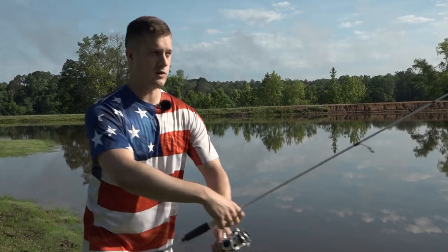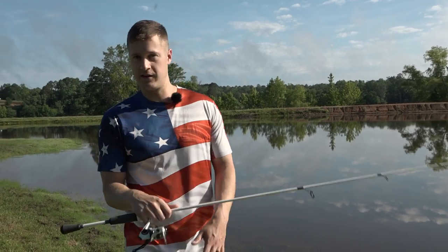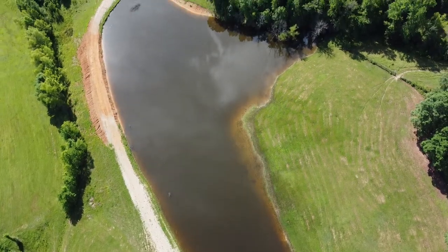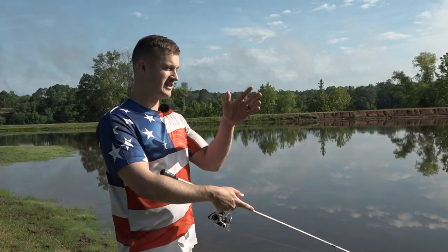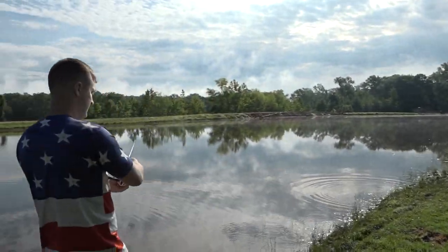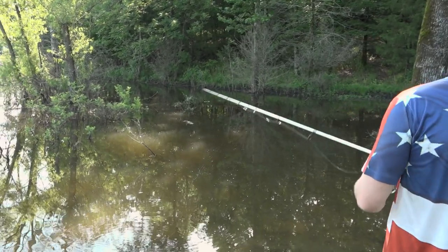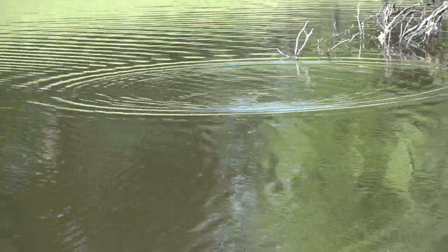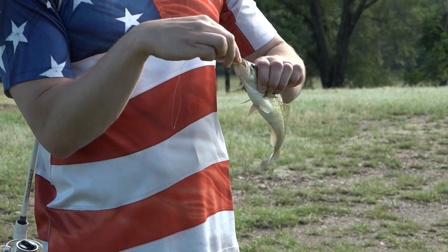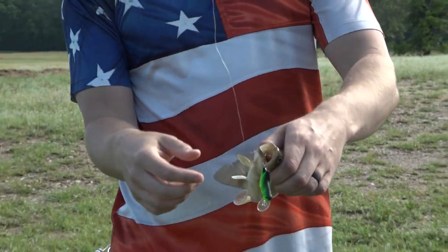You can throw this bait anywhere. We talk a lot in these videos about where to throw things, but with the Rebel Big Hopper, anywhere the fish swim is a good place to throw it. Just throw it, let it sit out there for a second — oftentimes you'll get a bite with it just sitting there because it looks so much like a cricket floating on top. I like to throw it up against the bank, up against buck brush or any cover near the bank, or way out in the middle of the pond. If a fish is nearby and sees this swimming by or popping over the top, it's gonna eat it.